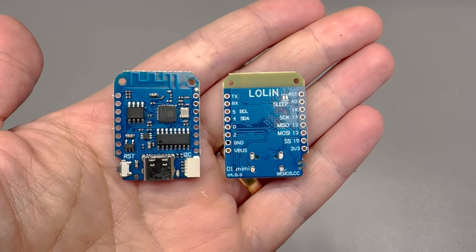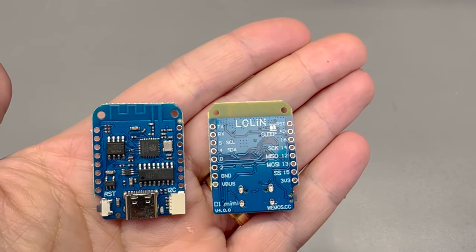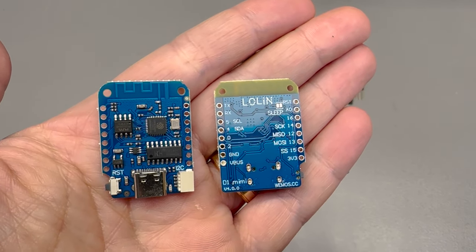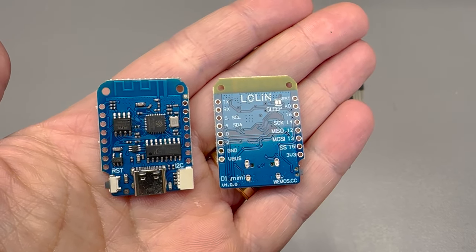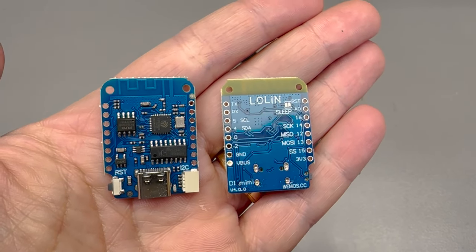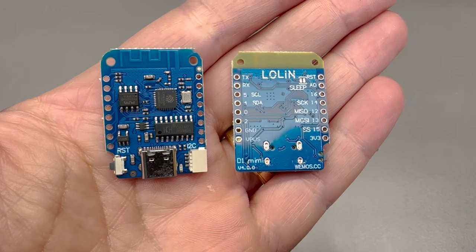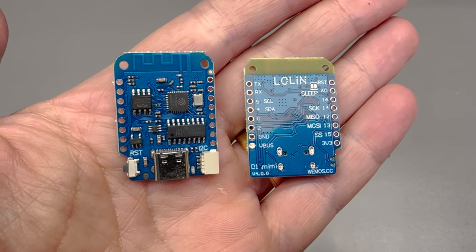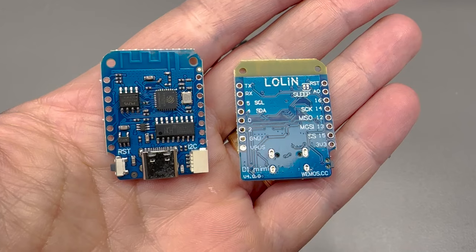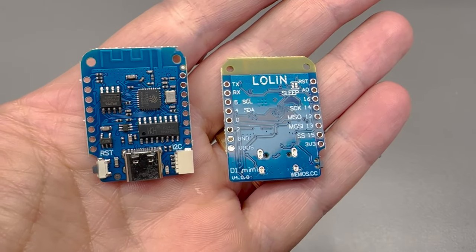Next up I have a less exciting dev board that you might already be familiar with — the Wemos D1 Mini, version 4.0. I have no idea what that means, but I know it's based on the ESP8266 chip and it's upgraded to use a USB Type-C port instead of the old micro USB. This is a pretty outdated chip these days, costing the same as an ESP32 dev board but with fewer features. However, I found myself needing to run an old firmware published on GitHub 6 years ago that was built to run on the ESP8266.